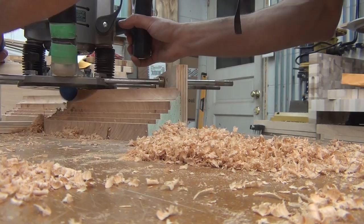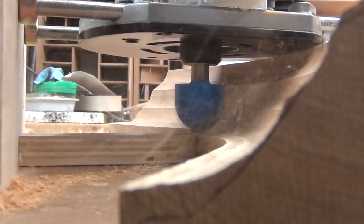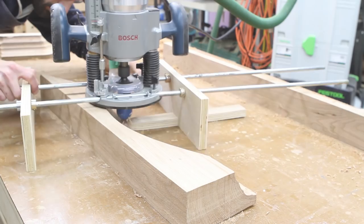Once the bulk of the waste is removed I switched to a 1.5-inch diameter round nose bit and started working on the two coves. The smaller cove I was able to make with this bit, but the larger cove required multiple passes to approximate the curve. To reach all the way to the bottom of the profile I added a collet extension to my router, which gave me a couple extra inches of reach.